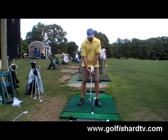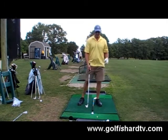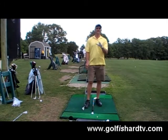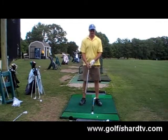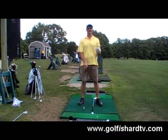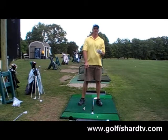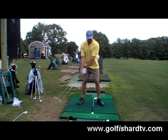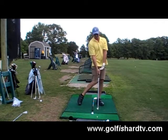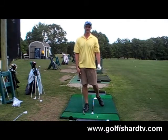Now, if I have a 3 or 4 iron — or say hybrids, since we're not all hitting 3s and 4s; you probably have a 4 or 5 iron and a hybrid — any longer club, you can play it a little more forward in the stance. There's certainly more pivot, and by the time you get back to that ball, you're going to have pivoted through. The bottom of the swing is going to be in front of the ball.